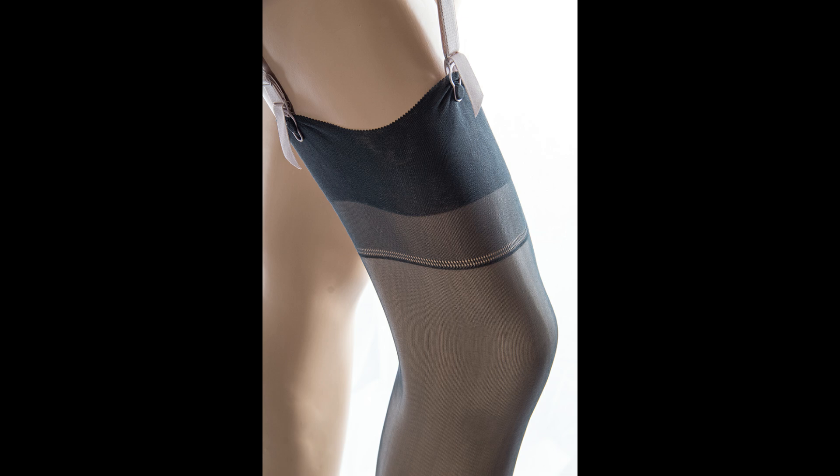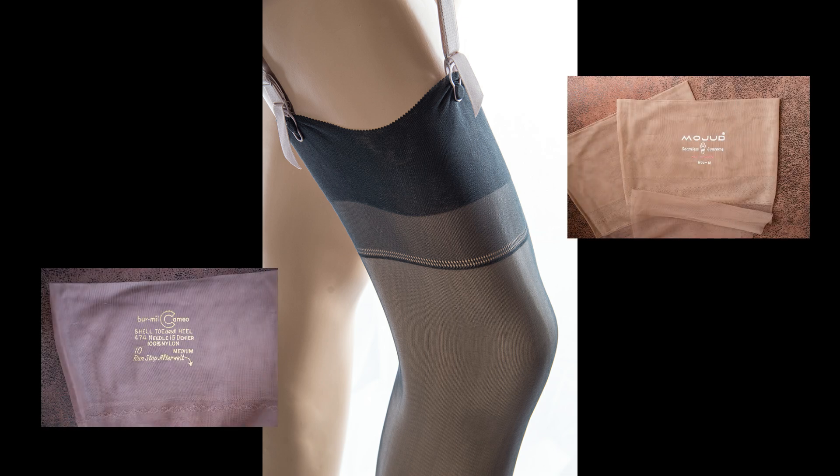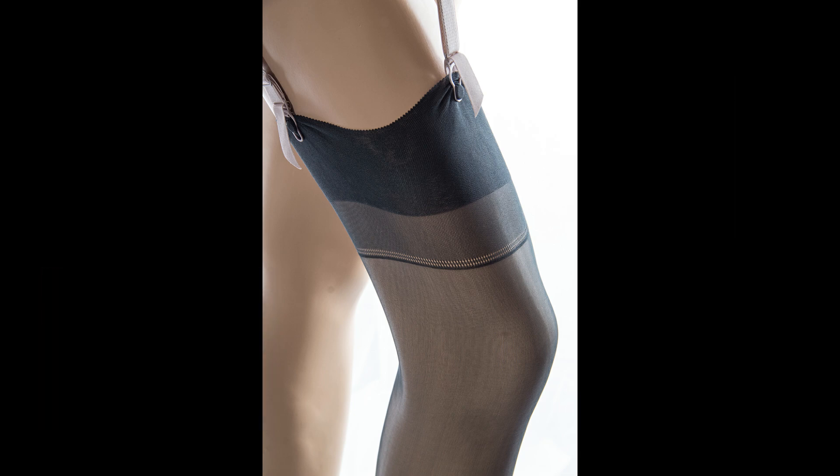Genuine vintage stockings frequently have writing printed on the welts, which adds that extra touch of authenticity, and the stockings should be worn with the writing on the outside of each thigh.